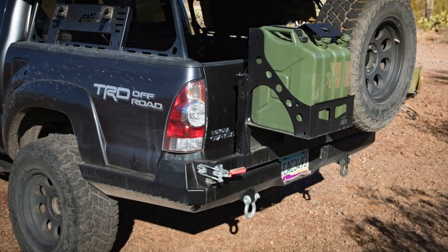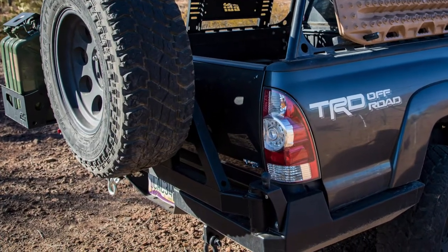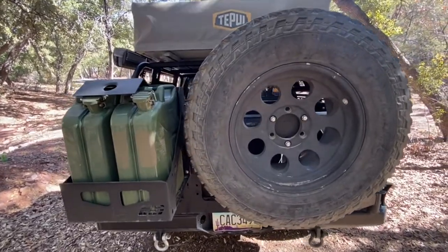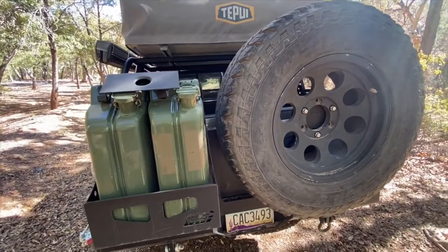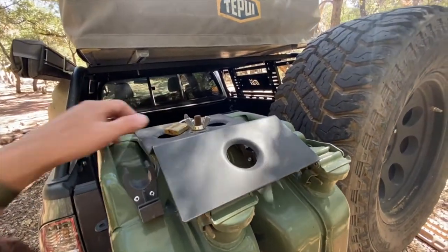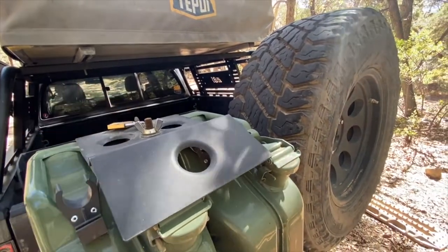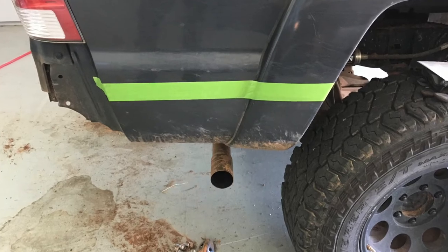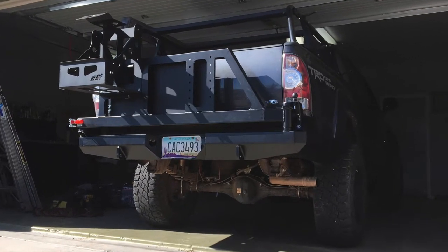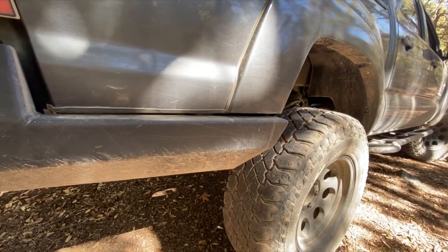The rear bumper has been a real game-changer for us. The extra clearance has eliminated all the hitch dragging we experienced before, and the spare carrier and fuel can carrier options have given us back some much-needed space under and inside the bed. The bumper did require cutting the bedsides behind the rear wheels, which was a little unnerving. But after using the bumper for the last year, we've realized that this was a small price to pay for so much functionality.